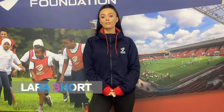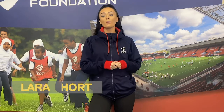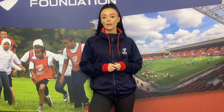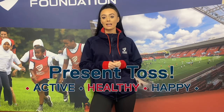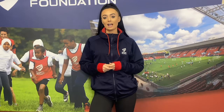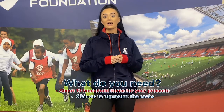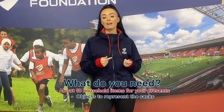Hi everyone, it's Lara from the Bristol Sport Foundation. You heard from the Flyers, so now it's time to have some fun. We've got an activity for you that you can do right where you are. All you need to do is turn into one of Santa's elves to help Santa get ready for his Christmas deliveries. For this activity, we need a few things to help us out — we need things to act as Santa's sack and things to act as presents. Can you find different objects around your area that are different sizes to help us?